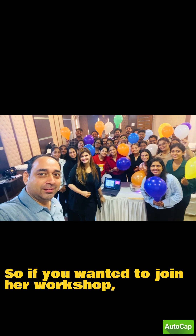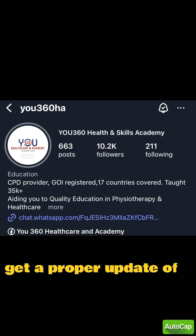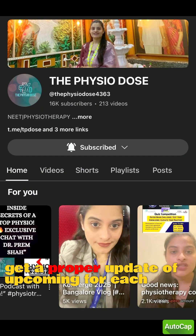So if you wanted to join her workshop, get connected with her channel U360, where you will get proper updates on upcoming workshops.